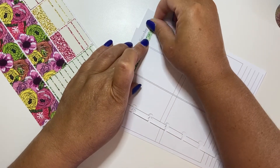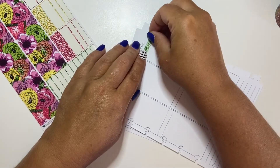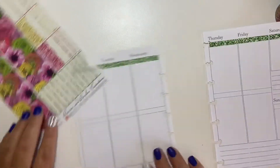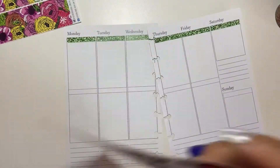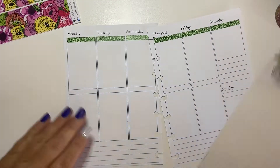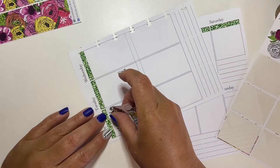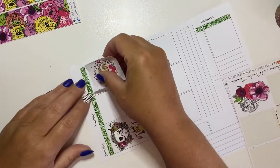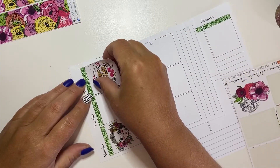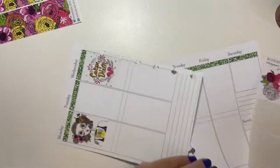I haven't seen this kit in their shop lately, but I could be wrong — you guys could definitely check out their shop to see if they have it. We're going to put these full boxes sporadically: the girl on Monday, then the saying in the center, and the flowers on Friday. Then we're going to see what we're going to do in the middle after.